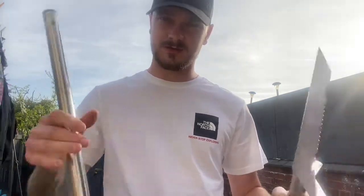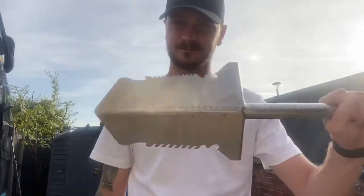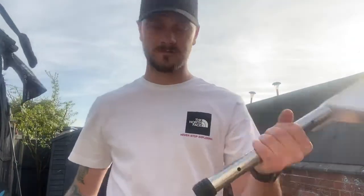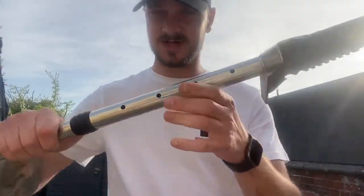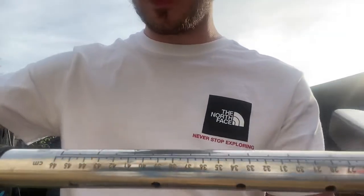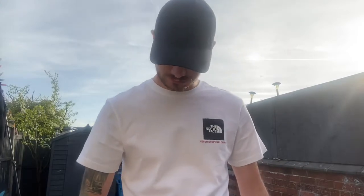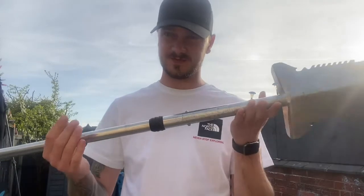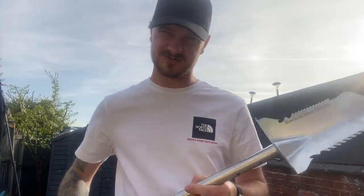It comes in two parts — pretty damn small when it's in two parts. When it's put together it has four adjustments, and at its top it's about three to three and a half foot — it's pretty big.